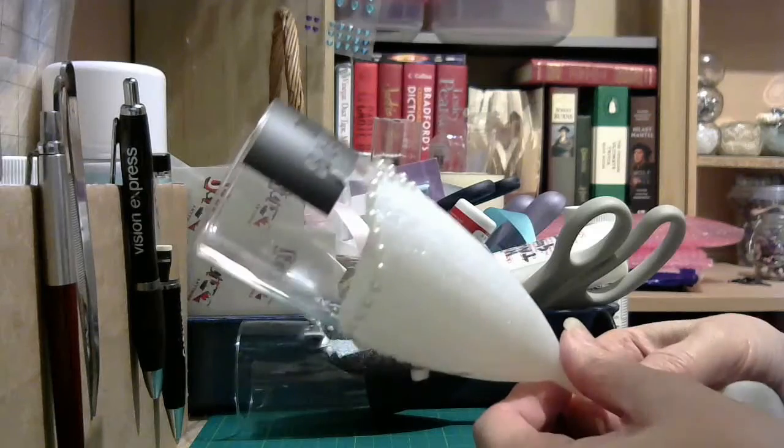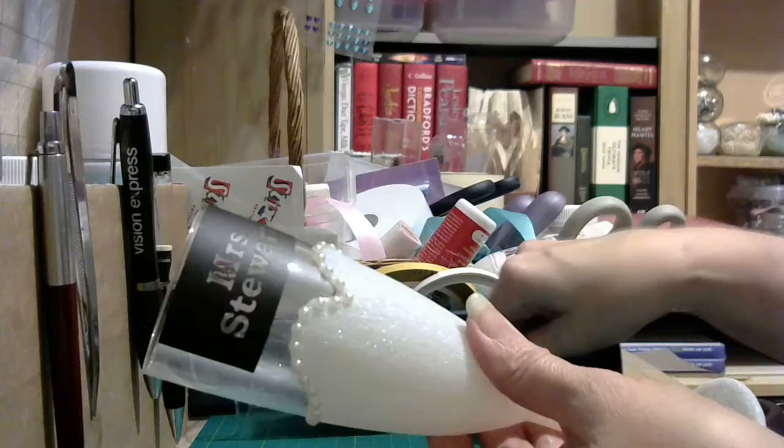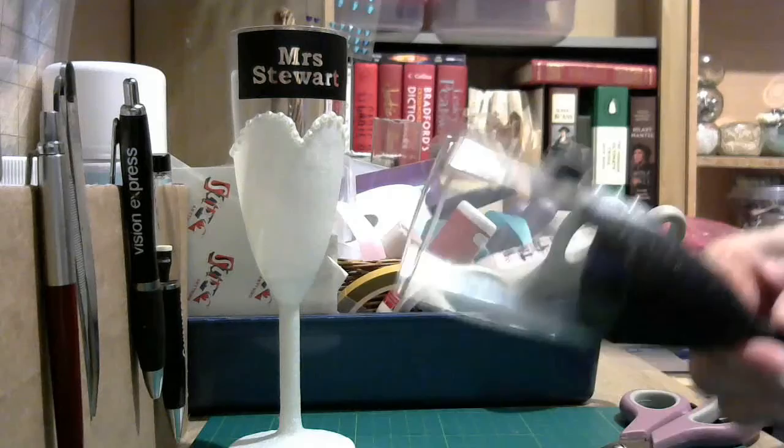Hi everyone and welcome back. Today I'm going to show you how to etch onto glass using Armour Etch cream. I've got these two wedding glasses — one's for the groom, one's for the bride — and I'm going to etch the name on here. I've already put this one on, so I'm going to show you quickly how to do the one for the groom.